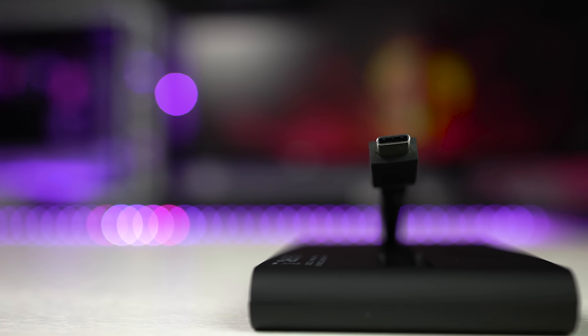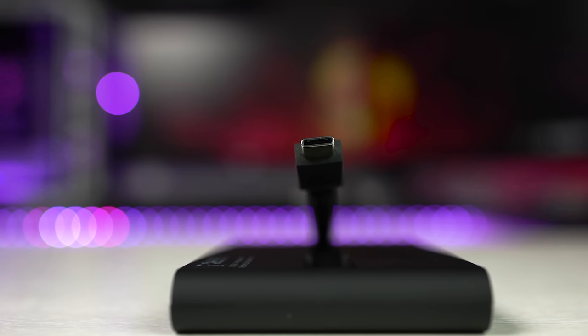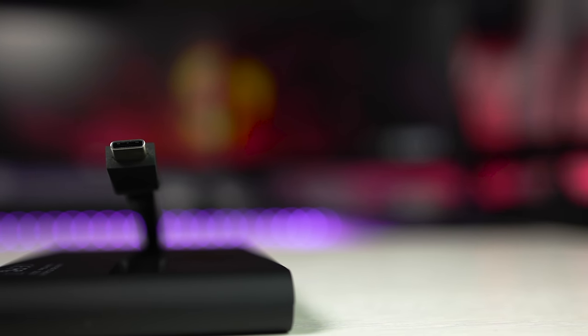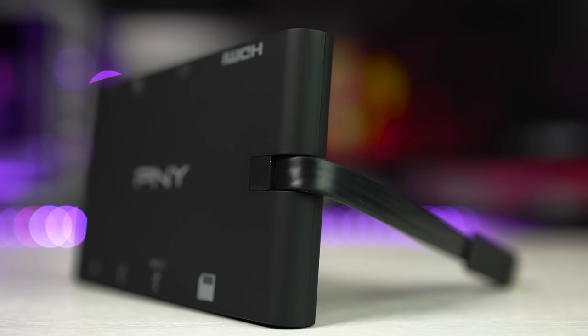My other issue is that the cable is non-detachable, but I do understand why — this dock supports power delivery up to 100 watts. PNY don't want you to be able to use a lower specced cable that may not support this amount of power, and it could lead to issues. So I understand why it's not removable. The one good thing about this design is that it makes the dock compact and very easy to carry around or drop in your bag without worrying about forgetting cables.